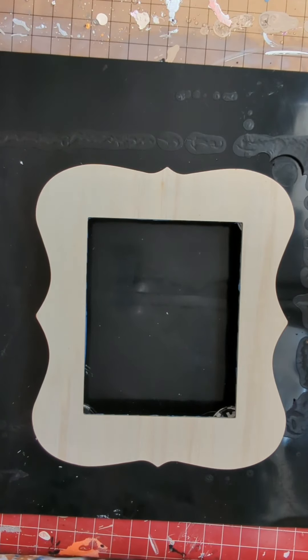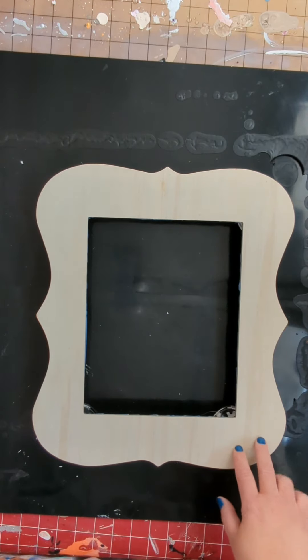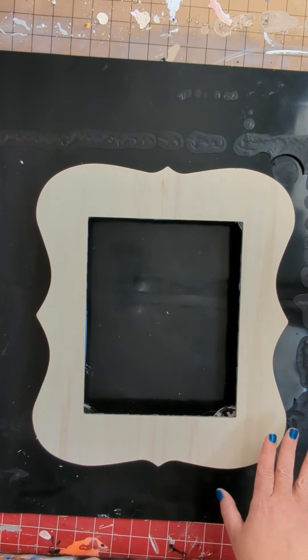Hello, this is Lisa Greenlee from Casa de Greenlee Art. Today I thought I'd do something a little bit different. I was going through my craft closet and found a few of these frames. I've already done one — I swear I had a picture of it and now I can't find it — the one I practiced on, and it actually came out really pretty.